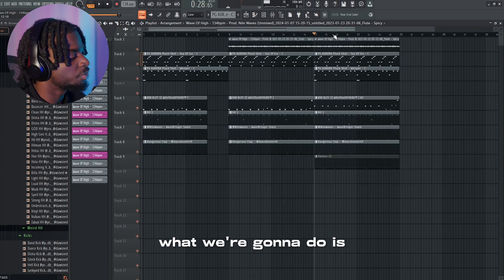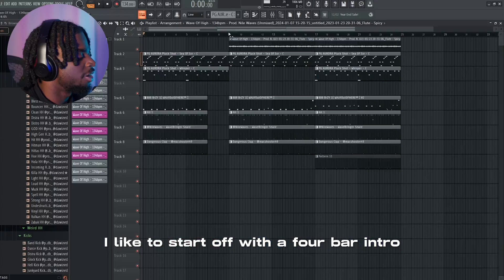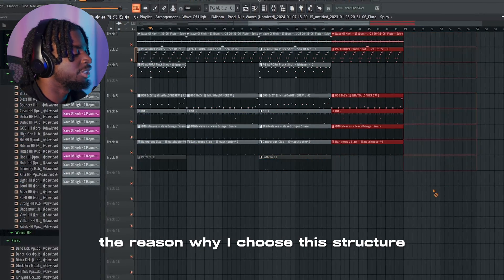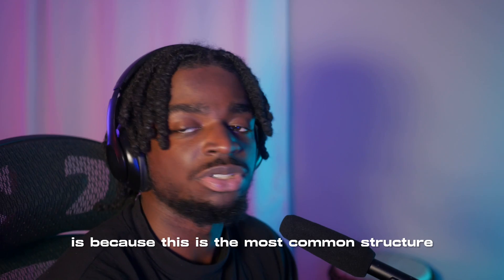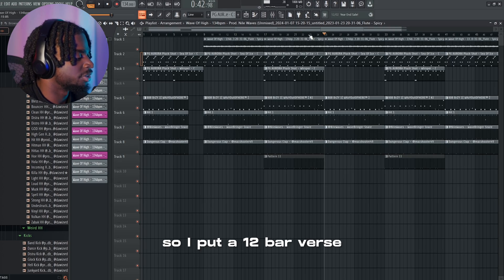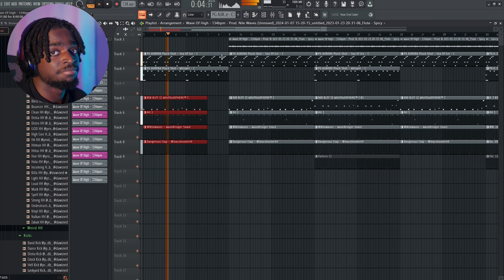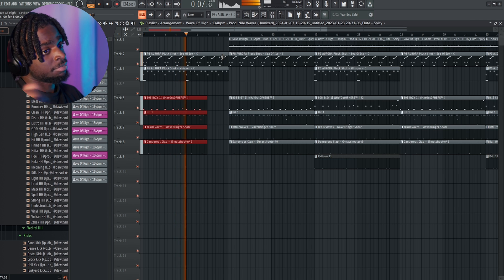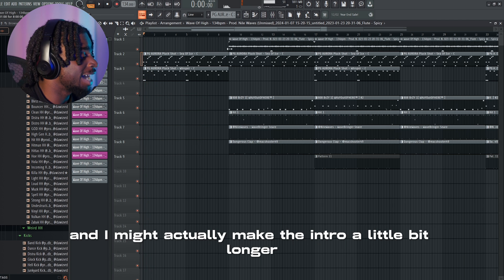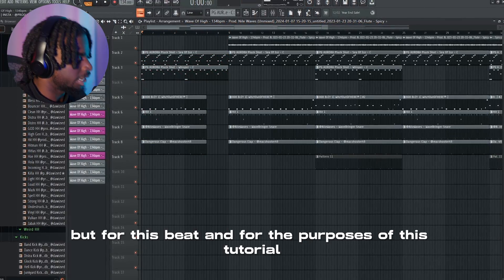So that right there is our mixed beat. Now we're going to move on to part two: the arrangement. What I do, especially on beats like this where it's really bouncy, I like to start off with a four-bar intro, go into an eight-bar hook, and then go into a 12-bar verse. I choose this structure because it's the most common structure for trap artists — most of them don't do 16s and usually like eight-bar choruses. On the intro, if it's a bouncy beat I'll start with drums, but if it's a melodic beat I might start with just the melody and make the intro eight bars instead of four so it can build up. But for this beat and for the purposes of this tutorial, we'll do an eight-bar intro.